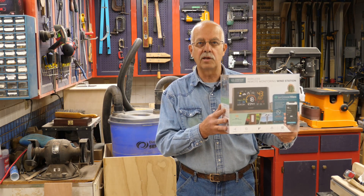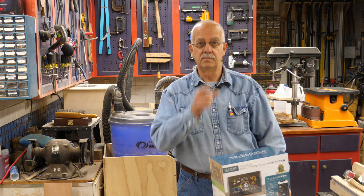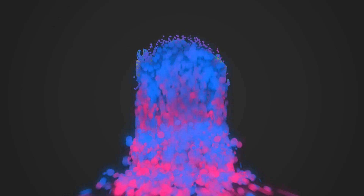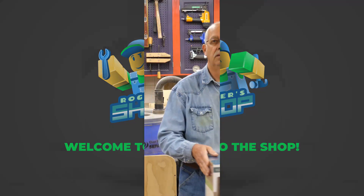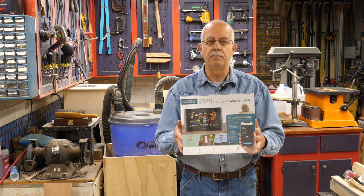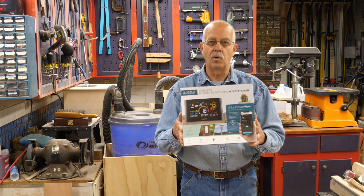LaCrosse Technology wireless wind station — gonna hook one up and put it up. Hi, I'm Roger. Welcome to the shop. What I'm going to be doing in this video, which is something a little bit different, is putting up and setting up this LaCrosse Technology wireless weather station.